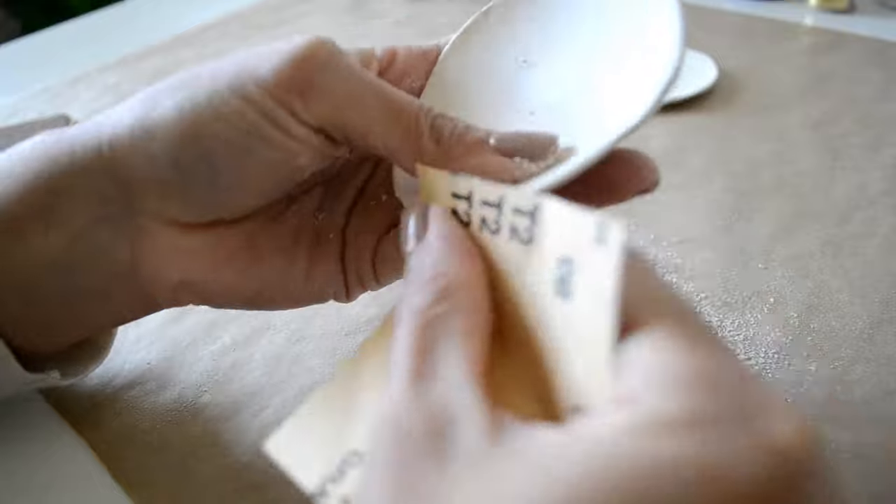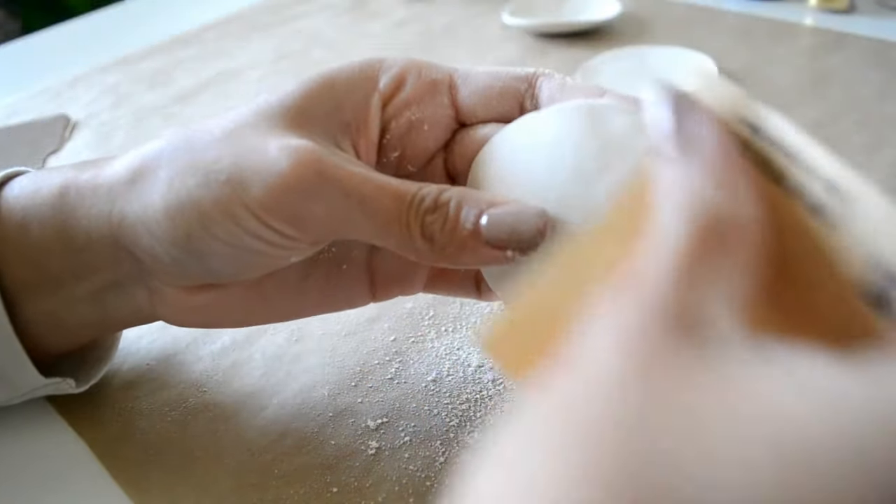When your dish is completely dry, take some fine grit sandpaper and sand off any rough areas.